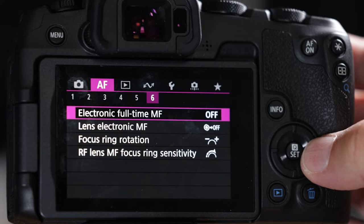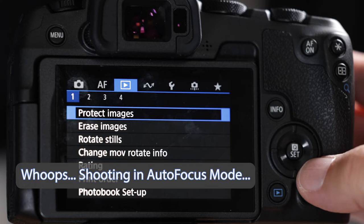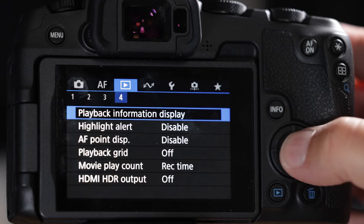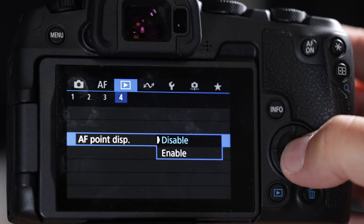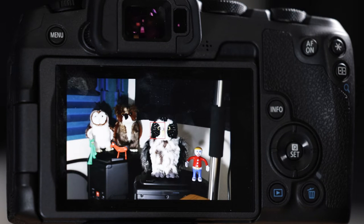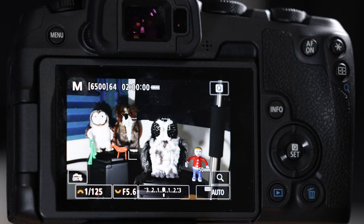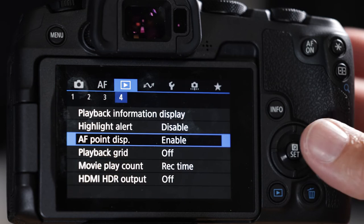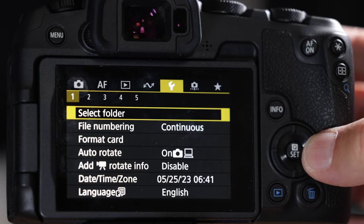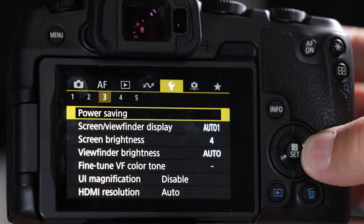In the blue menu, number four, turn the autofocus point display on. When you take a picture it displays where the autofocus box struck the target — that red box is invaluable. Skip connectivity. In the wrench we already covered power savings. Bump screen brightness up by one — it's terrible on this camera. Viewfinder brightness could also go up.